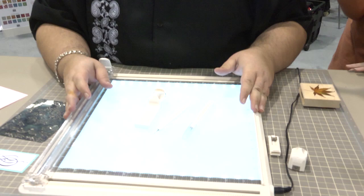Hi, I'm Noelle Hyman with PaperClipping.com. We are in the EK Success booth and I'm with Shane here. Hi, I'm Shane Hershey. I'm an Education Manager for EK Success Brands and I'm going to show you the Martha Stewart Crafts Craft Station that is brand new for this show.